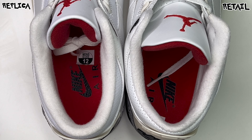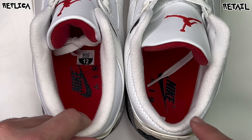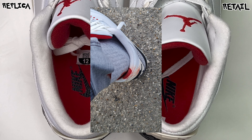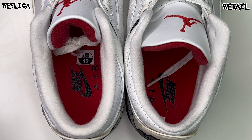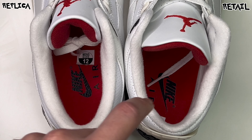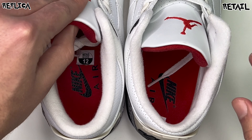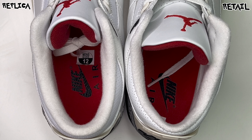Coming to the inside of the shoes — left is size 12 which is the rep, right is size 12.5 which is retail. The sock liner is a little thicker on the rep than the retail. The retail towards the heel part almost feels like there's no padding — you're almost immediately hitting the heel tab. There's a little bit of cushion, not a lot, but more than the retail on this one. The insoles are both that nice bright red color with the Nike swoosh and 'Air' printed in black — nothing too crazy to call out there.